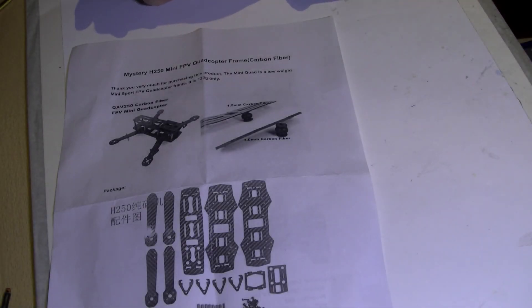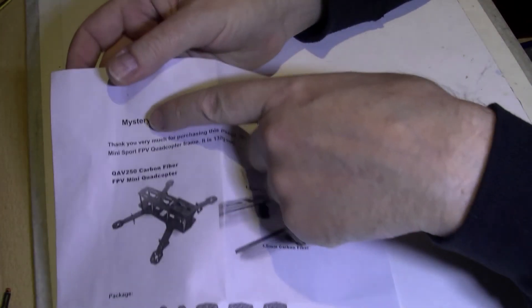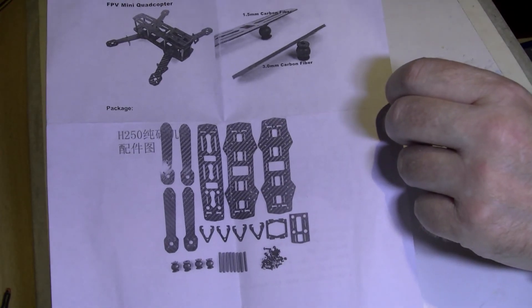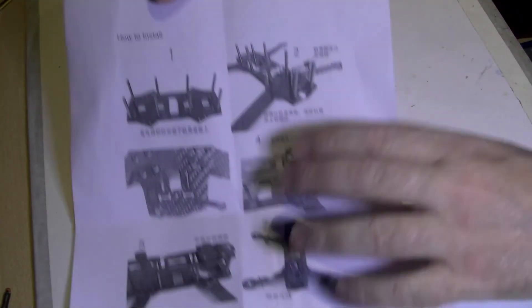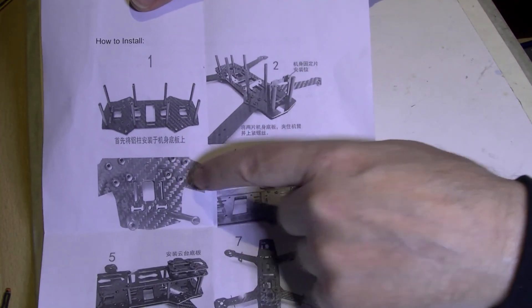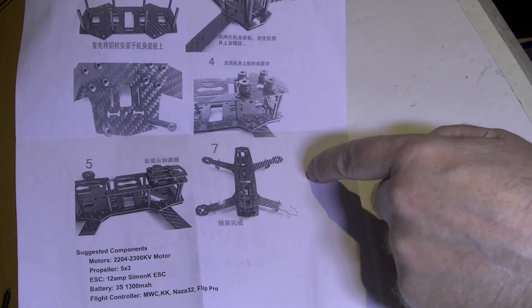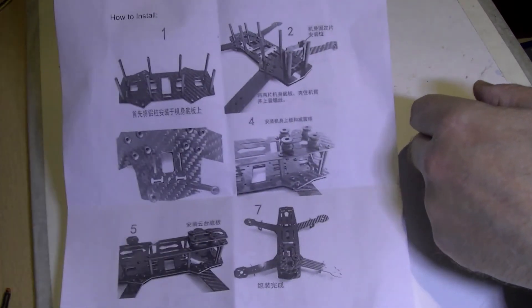I was doing this H250 mystery mini quad - the build quality on these is absolutely superb, I can't fault it, really really can't for the price. Anyway, I was going through the instructions and we have number one, number two, number three, number four, number five, and there's no number six. That was the first thing - it's only a small thing. I didn't need them anyway; it was quite easy to build without the instructions.